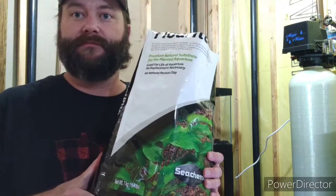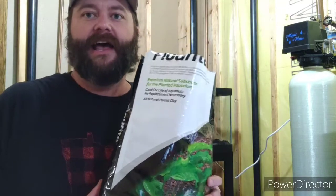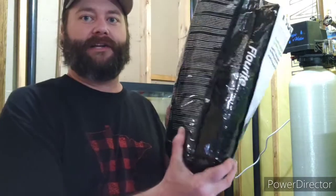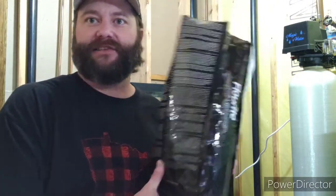As I mentioned in my first substrate video, I talked about how I'm doing layers and how Seachem's Flourite — they make a gravel, or it's a clay. Nowhere on the package did it have a guaranteed analysis. I've never seen a product that doesn't tell you what's in it. The back just says 'porous clay.' Now, being that it's red, I knew it had iron.